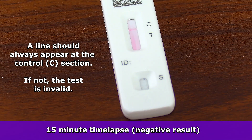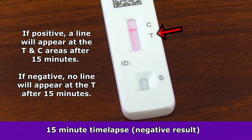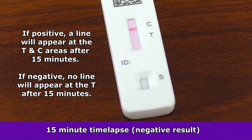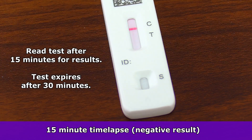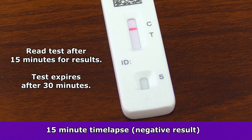Now we're looking for a line at the T part, which is the actual test part. If a line pops up here, that means it's positive. But we need to wait 15 minutes to see what the results are. And if after 15 minutes no line appears here, the test is negative. One thing to note with this test: the results are not valid after 30 minutes.